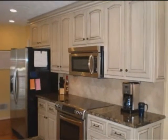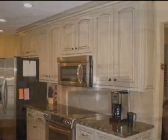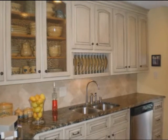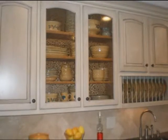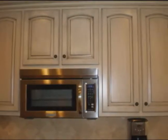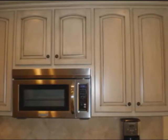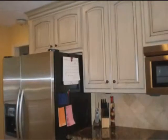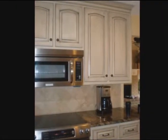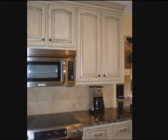This is the final product. Notice the end panels on the end of the lower and upper cabinets. You can see that the finish we can achieve on these new doors is really outstanding. When you put the new doors on the refinished boxes, it looks like a brand new cabinet, even though you didn't have to replace the cabinet and go to the expense of that.